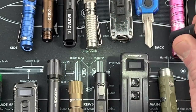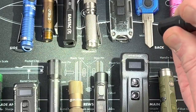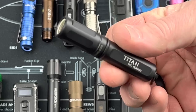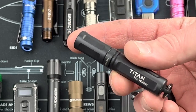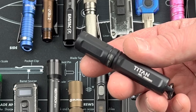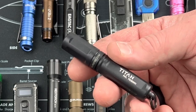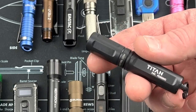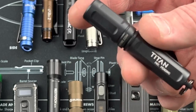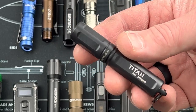The Surefire Titan has two outputs — a low setting and then a higher setting. It is rugged and durable. I actually have this in a Kydex setup made by Black Bear Custom Kydex. If you can get the original, it was way less — probably like 35, maybe 50 bucks. Still a lot of money for this light. If you're going to spend that much, get a full-size Surefire. You don't need to spend over 100 bucks for a keychain light.